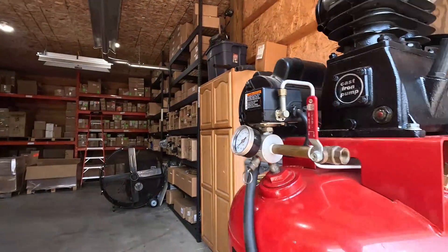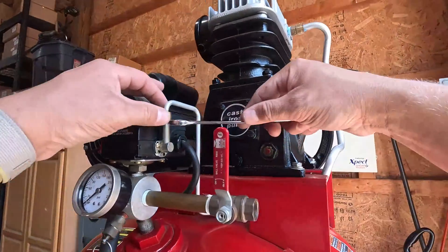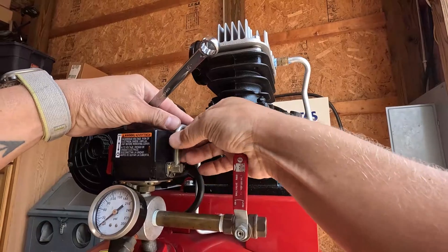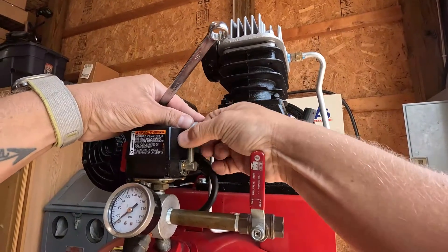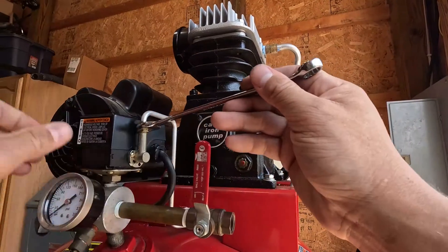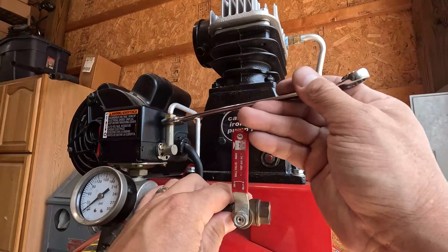We'll check our switch and make sure the unloader is fastened down tight again.